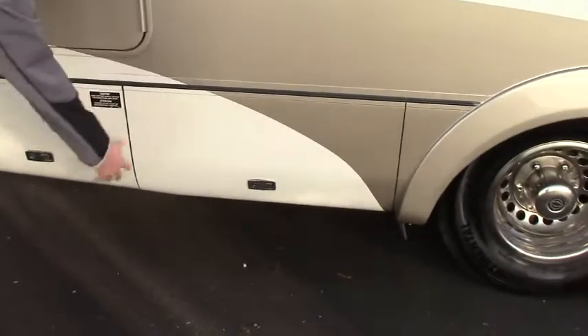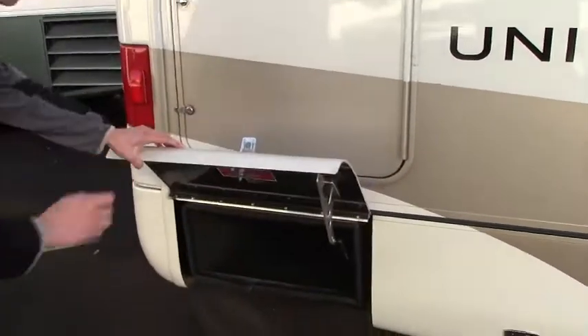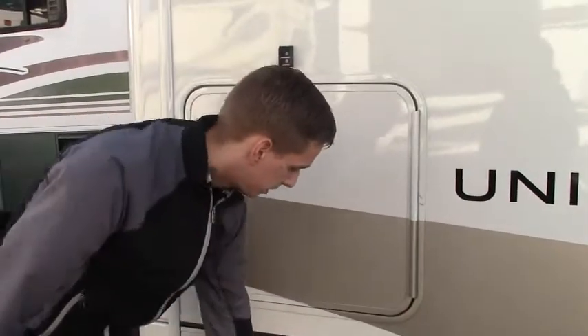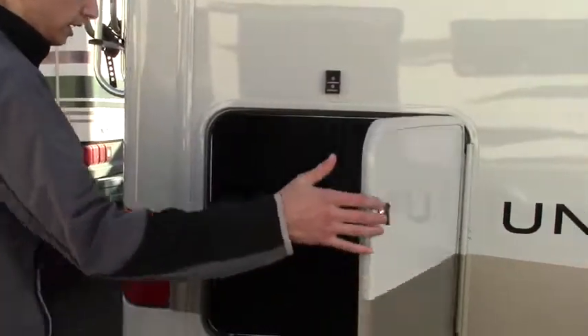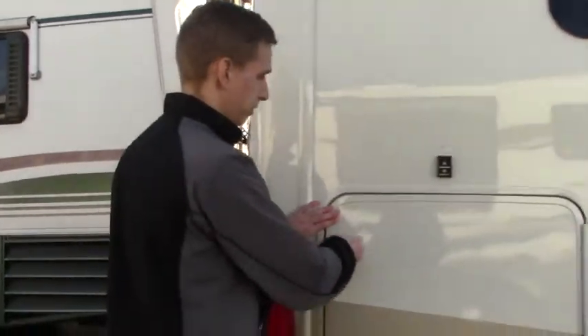This one's going to have your generator underneath here, and then we've got more storage here as well. Definitely nice to have that outside storage — that's what that B-plus offers. The cool thing about the island bed is that you get a giant pass-through storage. In a B-plus model like this, it's really nice to be able to put your fishing poles, your ladders, your outside barbecue, your camping chairs, and a lot of things like that.